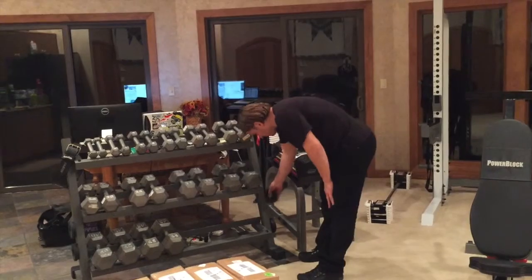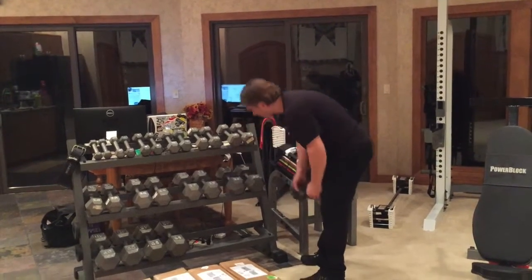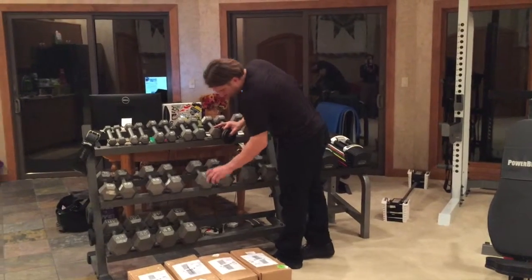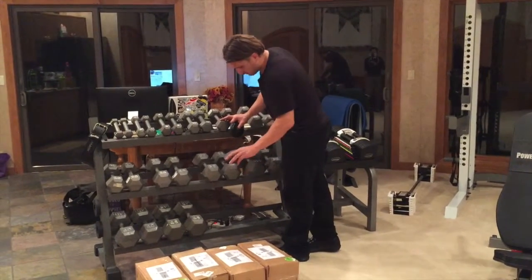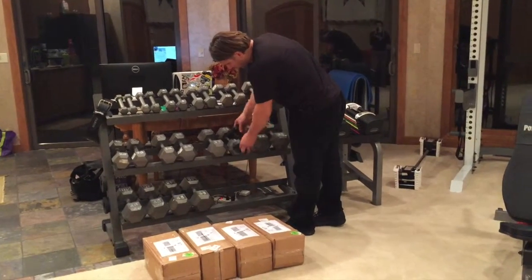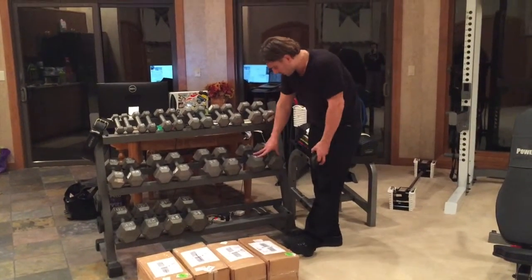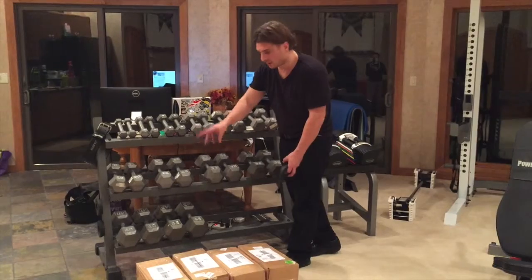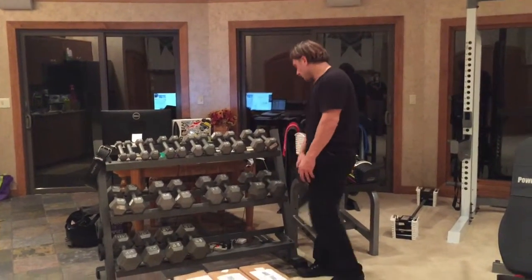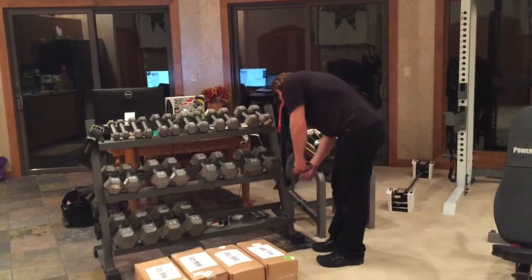So what I was suggesting is every increment after about thirty pounds, I was suggesting to get these plate mates. Each one's two and a half pounds, so if you put these on a thirty-pound dumbbell, that's thirty-five. So you wouldn't actually need to buy thirty-fives. You can skip right to forty. After forties, use these for forty-fives and buy fifties. So that's a great option.